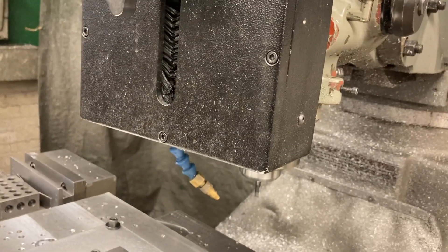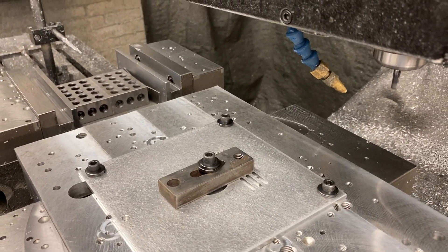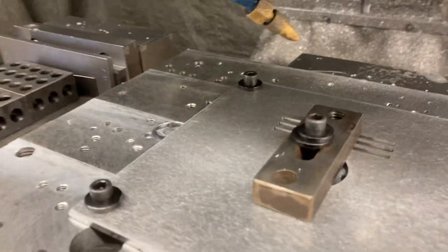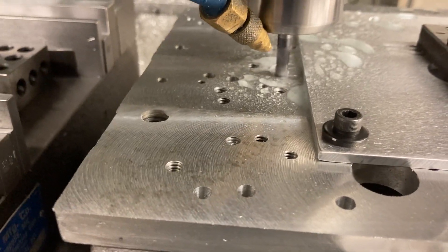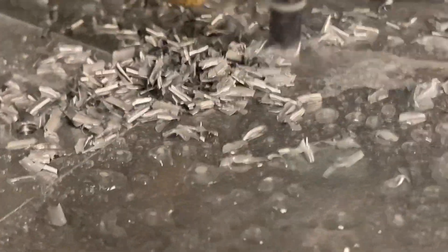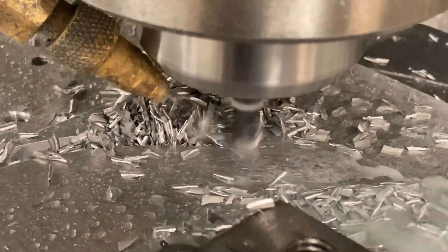I'll cue the program back up and turn the spindle on — going about 2,000 RPM. I'm roughing at around five inches a minute. Turn on the spray mist. The spray mist helps clear chips in addition to keeping the tool cool. You don't want it to get hot — the aluminum chips tend to want to stick to the end mill if they get hot. So the spray mist helps with that.